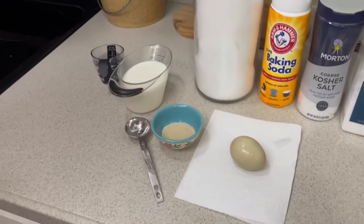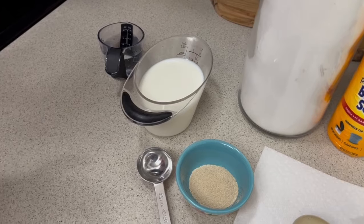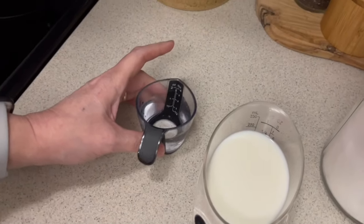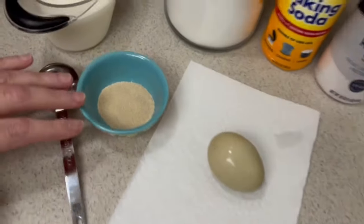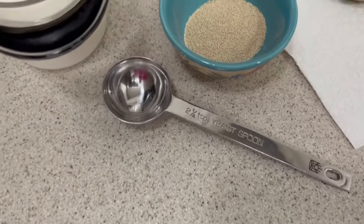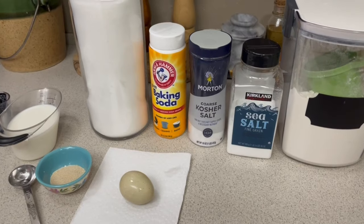Let's go over our ingredients and supplies. For ingredients we're going to need three-fourths a cup of milk — it does specify not fat free, so use at least two percent, but I'm using whole milk. Also a quarter cup of water, and because we're using yeast, I'm using spring water not tap water, because tap water has chlorine and it will kill the yeast. We need one package of dry active yeast, which is two and a quarter teaspoons if you're measuring.